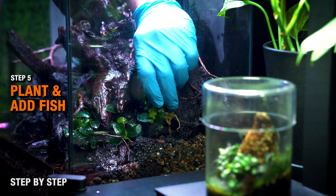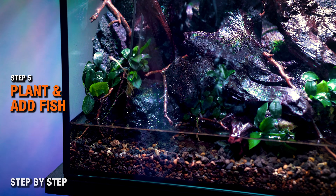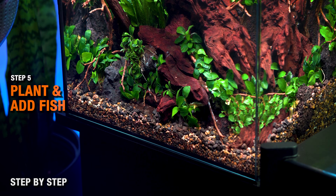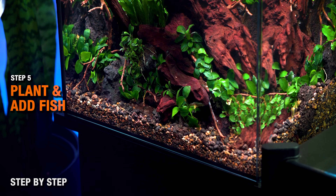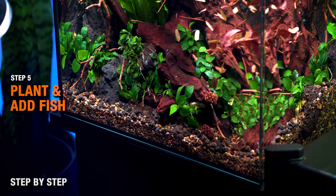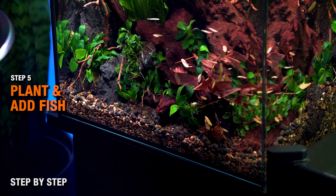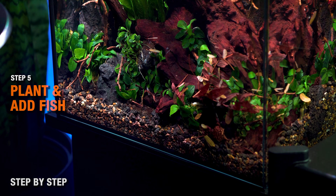Step five: after the two to four weeks are up, add your root tabs to the soil, plant the tank as you normally would, remineralize the water, turn on your CO2 system if you're using one, and turn the lights on. The rest of the process is standard. If you haven't done any water changes yet, do one heavy one the week of planting or right before you plant, but the daily water changes often recommended with an aqua soil tank are not necessary.